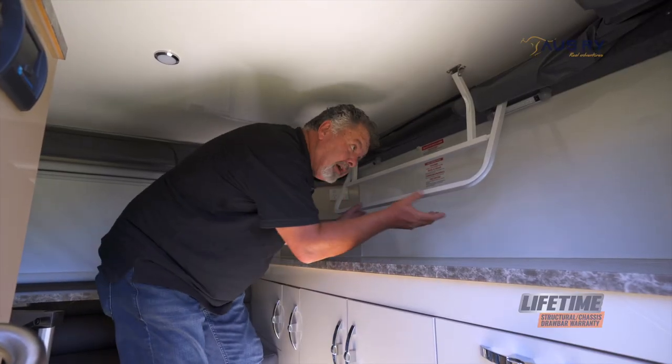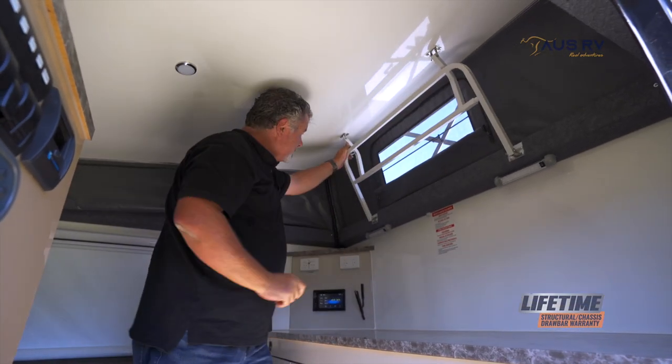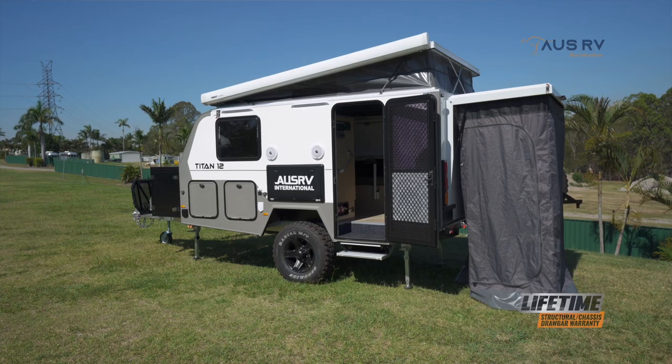Raising the roof is very simple. Grab the bar, lift, put it in position, and just turn the little silver latch across, and that will hold it up in place. Do that at both ends.